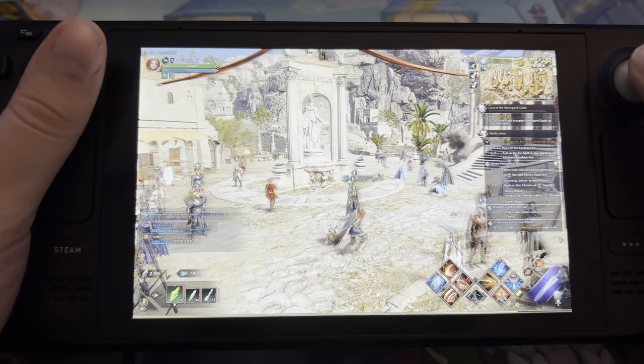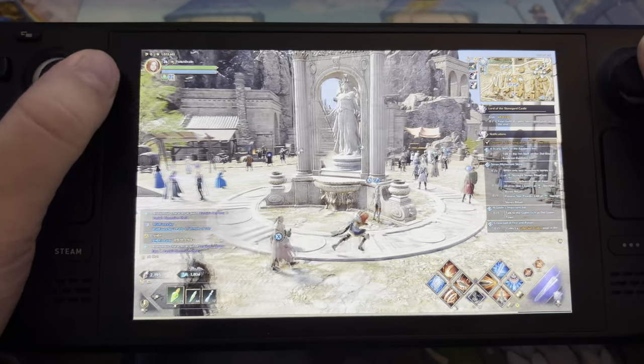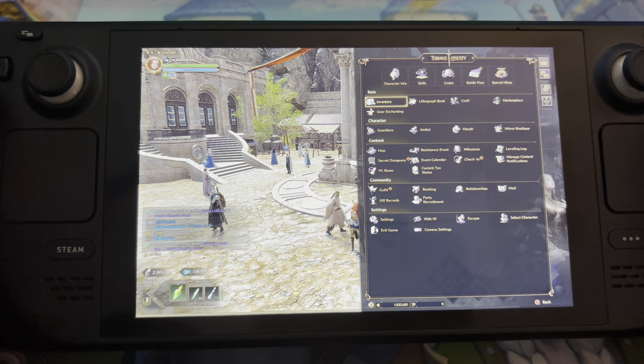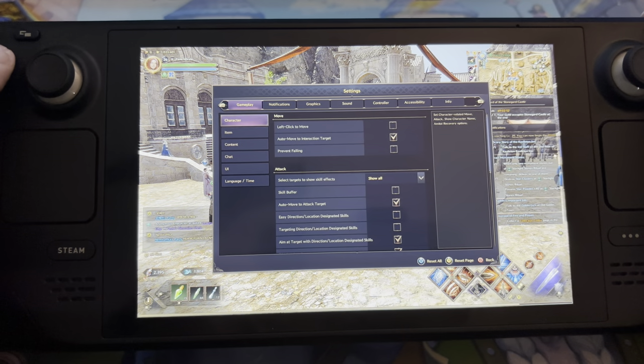The frame rate is kind of smooth even though there are a lot of people around me — the FPS is really smooth. Before we start playing, let me show you something about my settings.